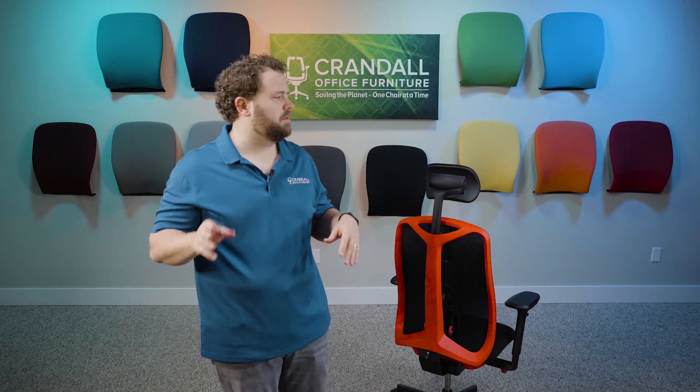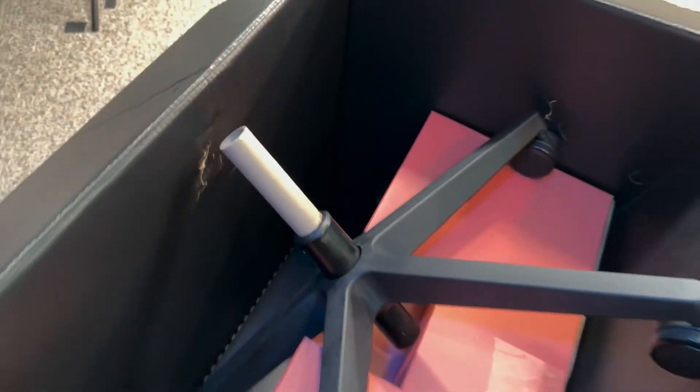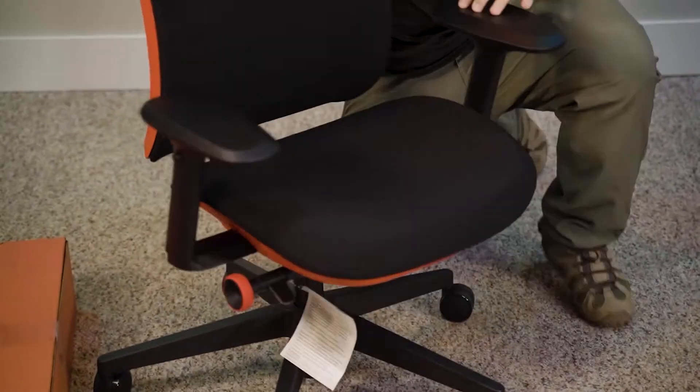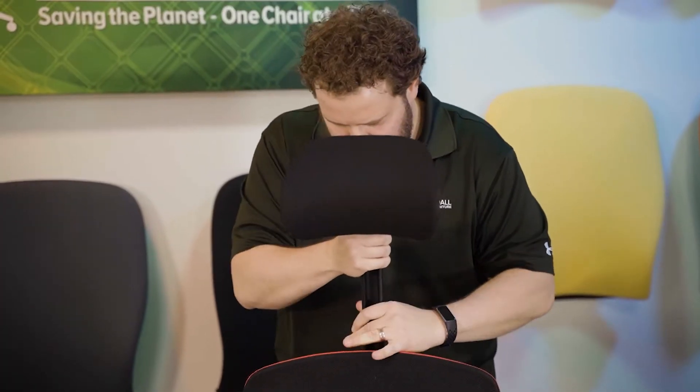The first thing to cover is the unboxing experience of the Vantam chair. If you watched our unboxing video, you know that I felt really good about it — and that's exactly what it was, it was an experience. They really spent a lot of time, money, and thought into how they packaged this chair, and I have no problem saying that was probably the best unboxing experience of any office chair. Getting into the assembly, it was really quick and easy — three simple steps: take the chair out of the box, put the frame onto the cylinder, and install the headrest. Herman Miller did a great job compressing the box size without making assembly complicated.